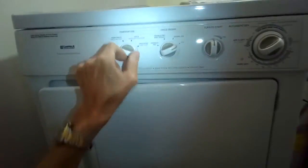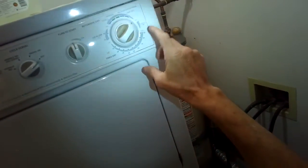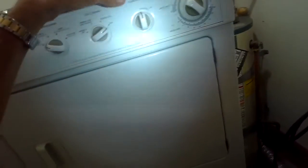Today we have a GE gas dryer that is not heating. It does spin but it won't heat. You want to make sure that you have your temperature setting on heated dry. There's one called Fluff Air that has no heat, and that will create a problem of having no heat, which is easy to fix by just turning the dial.